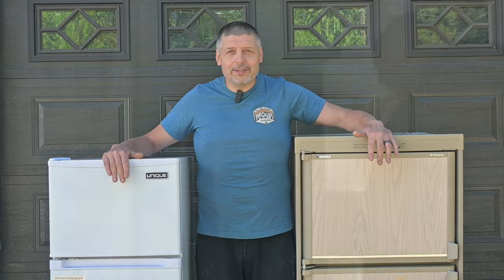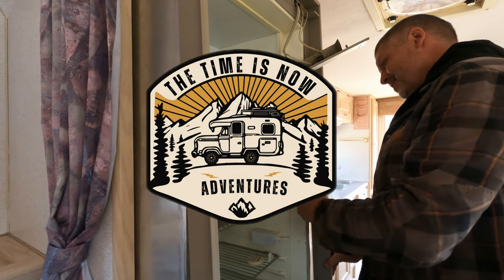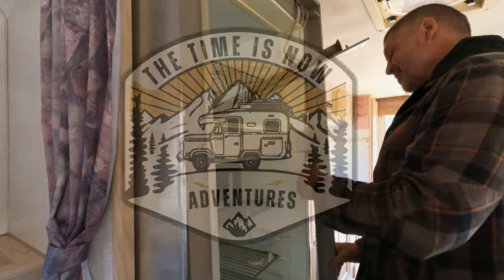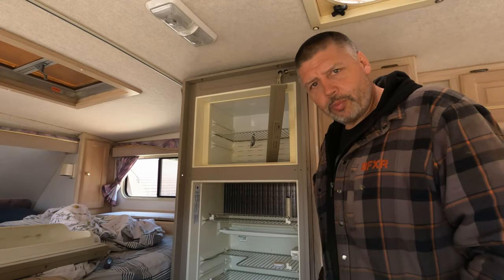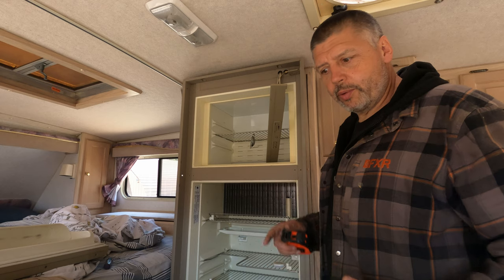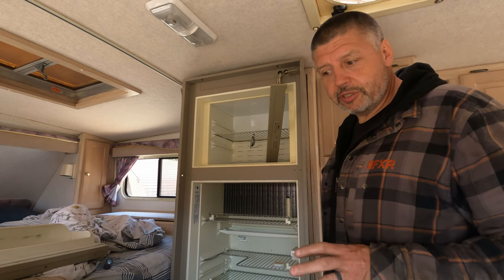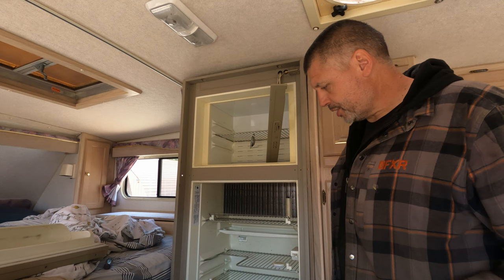So follow along while we get these swapped out in the Bigfoot truck camper. I'm working on getting this propane fridge out of here so I can see what kind of area we have to work with - if I can make it a little bigger to get a slightly larger fridge in there. Let's see what kind of space we've got.